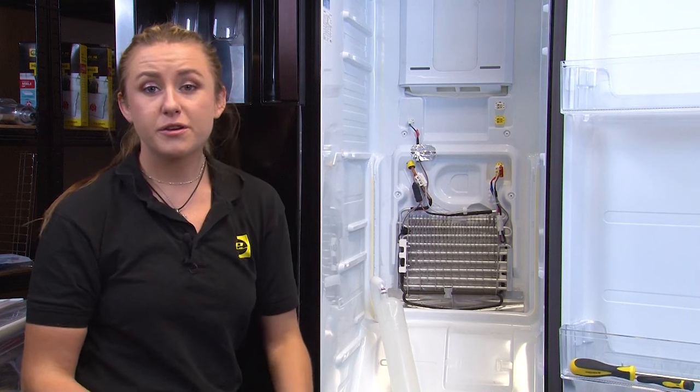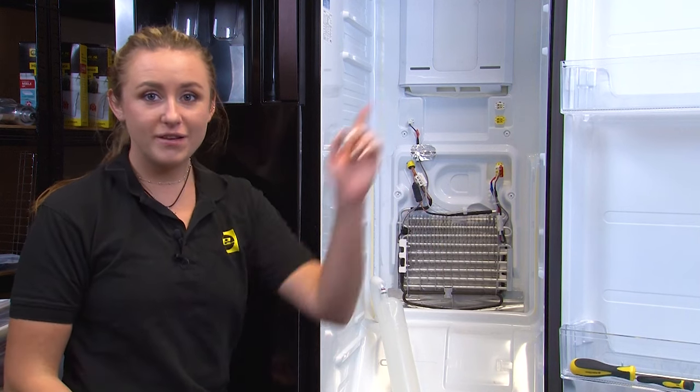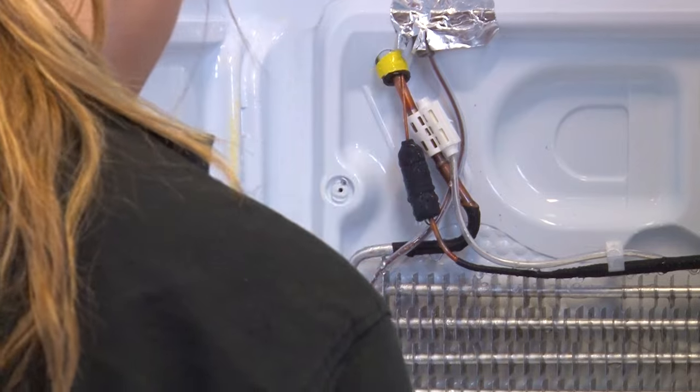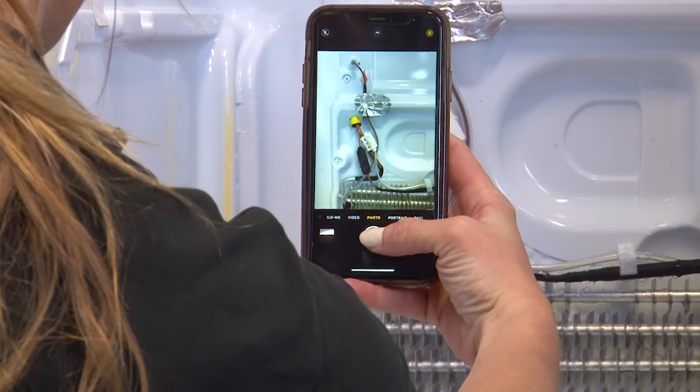If you need to purchase a new one, you're going to need to know your model number. If you're not sure of your model number, you can take a look at our video up here where it will explain how to find it and what you're looking for. Before you remove the defrost sensor, take a photo to see how it's connected so you can refer back to this when installing a new one.